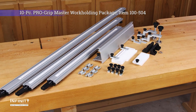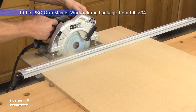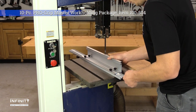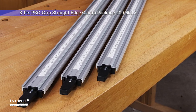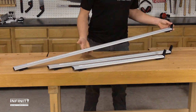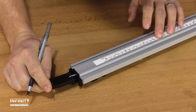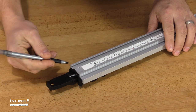ProGrip makes a complete line of straight edge clamps and problem-solving accessories that allow you to do everything from easily break down plywood sheets to adding a fence to your bandsaw or hold downs to your drill press. The heart of the ProGrip clamp system is the straight edge clamp itself, made of 2-inch wide anodized aluminum rail. These clamps are available in 24-inch, 36-inch, and 50-inch lengths. Each clamp features an adjustable ruler marked in both standard and metric, as well as a pair of low-profile T-Tracks for mounting accessories.